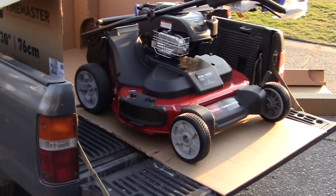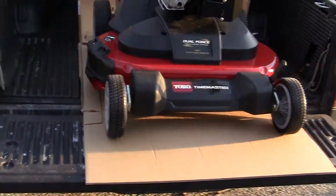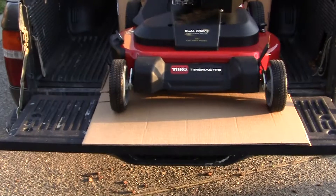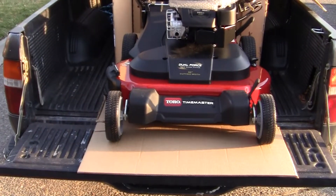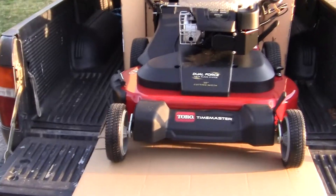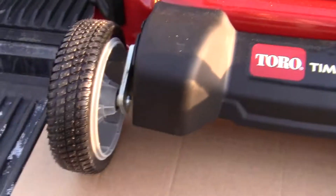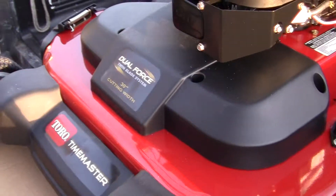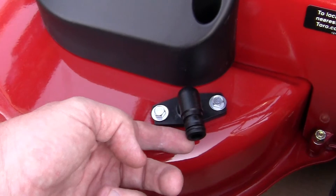This is what she looks like — looks like a damn go-kart, doesn't it? Look at how wide those front wheels are, like about two feet wide. Most lawn mowers are 22-23 inches; this one is 30 inches. It has two blades and a huge catcher on it.